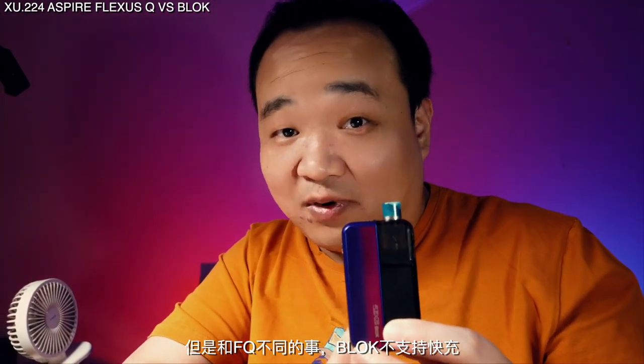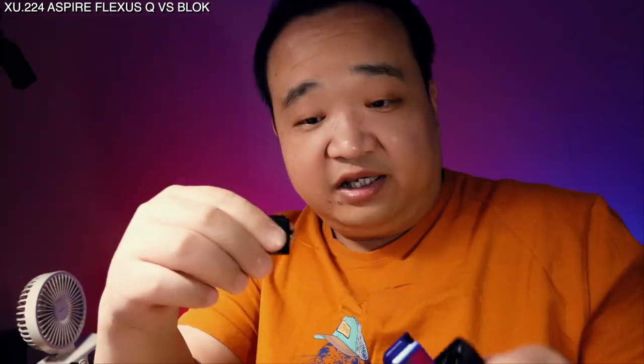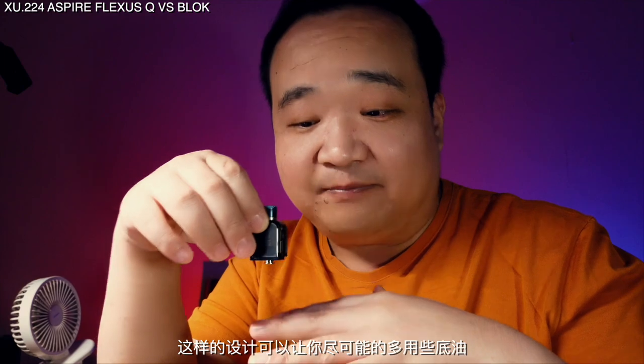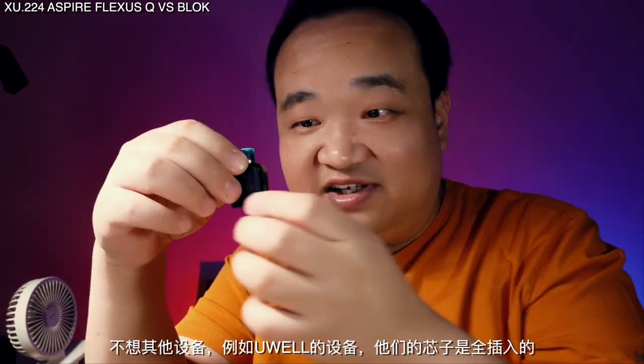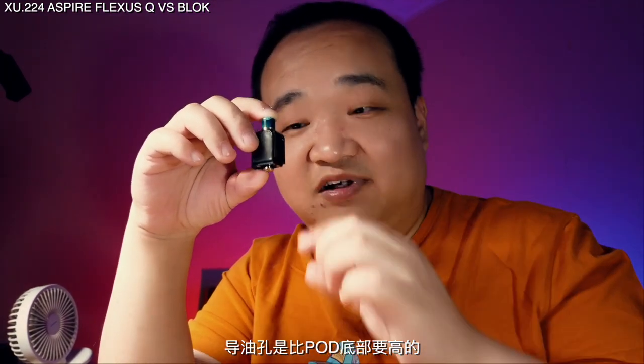Unlike the Flexors Q, this device doesn't support fast charging — it only supports 1 amp, so you can only use a standard USB port like on a computer. But the good thing is it lasts a very long time after a full charge. Also, part of the coil bottom extends out of the pod — this design keeps the intake hole of the coil close to the bottom of the pod so you can use up the juice as efficiently as possible. Unlike devices like the Uwell, where the coil is completely inside the pod and the intake hole is higher than the pod bottom, making it easy to cause a dry burn.